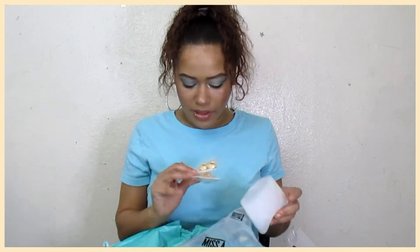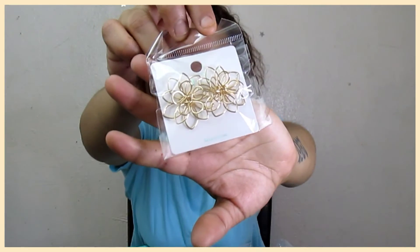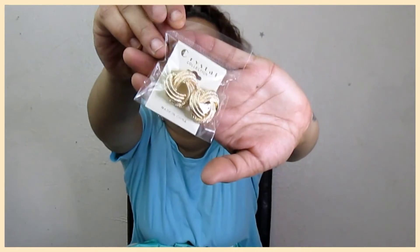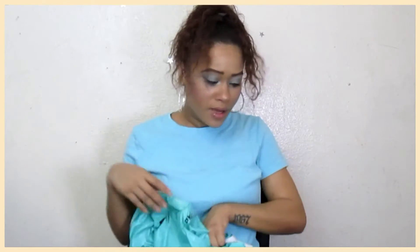I bought a couple of pieces of jewelry from them because they always have good jewelry for a dollar. I bought these cute little metal flower earrings. And I also got another little chunky gold stud. They're really cute. I'm happy with those. I like how they're a good size — I wanted them to be big, and they are big.